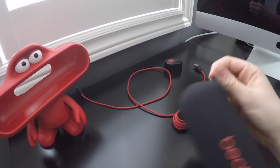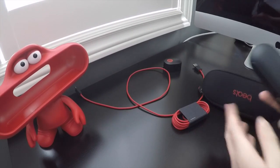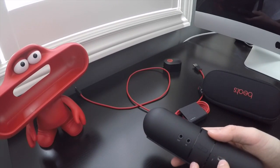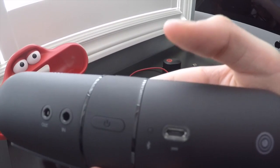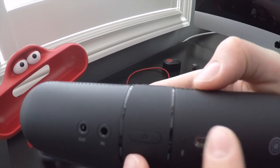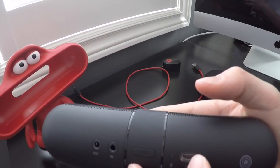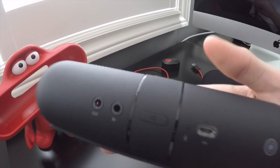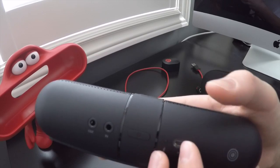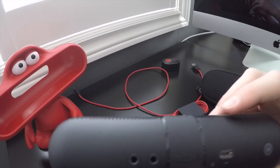Another thing I forgot to mention — on the charging port area there's a little light indicator. When the battery is low, it goes red; when it's charged up, it goes green. Also, on my iOS device, once it connects via Bluetooth, it will show a little Bluetooth symbol in the battery indicator.